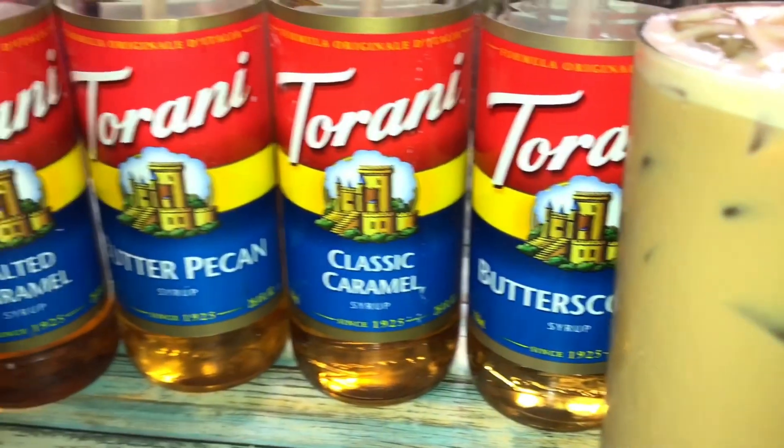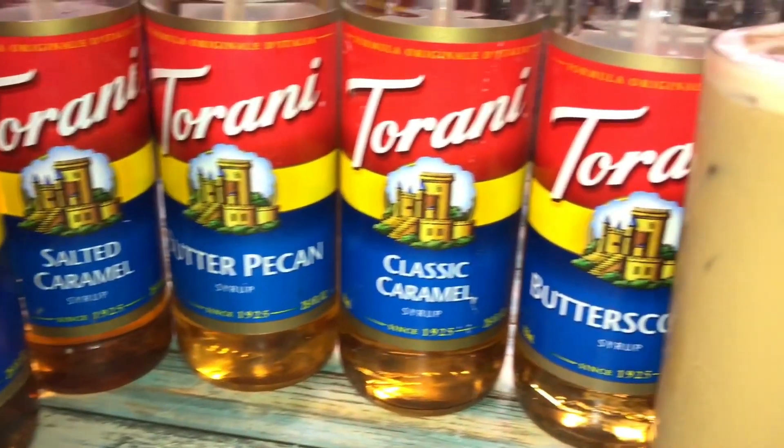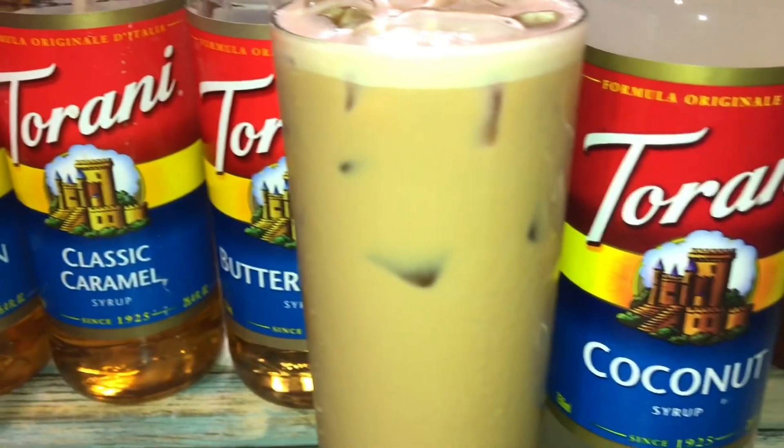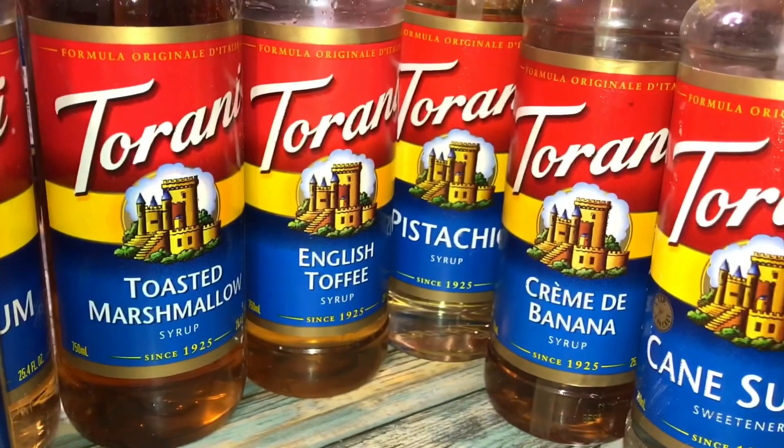I truly do hope you guys enjoyed this video of me showing you how I make my iced coffees using Torani. If you enjoyed my video, please give it a thumbs up, support my channel by subscribing, and until next time, like always — you guys take care, bye!